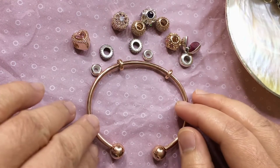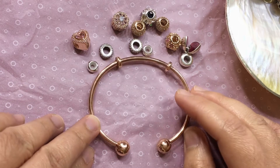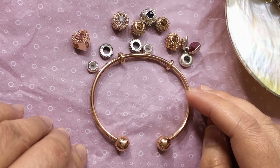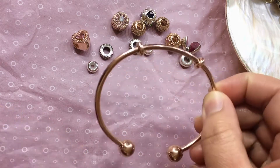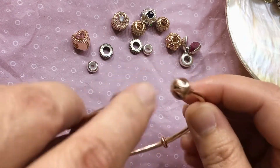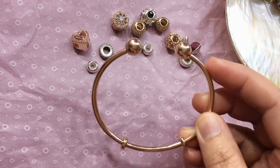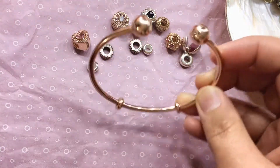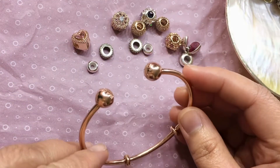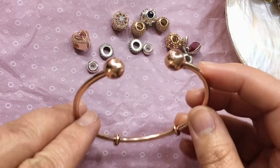Hi everyone, welcome back to my channel. My name is Anna and today I'm going to show you how to mix and match your charms to create many different fun ways of wearing your Pandora Rose bangle. What I have right now is just a plain Pandora bangle. The first way I wear this is just by itself — I really like to stack it together with my other Pandora bracelets, playing around with different colors and textures.